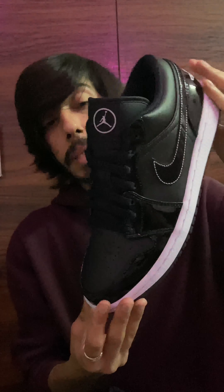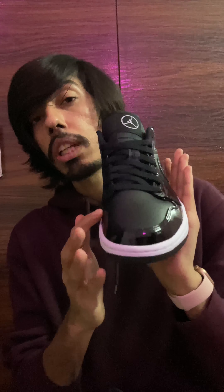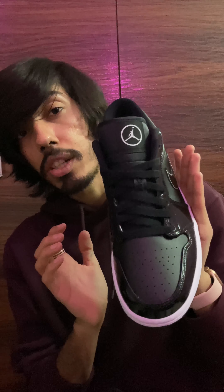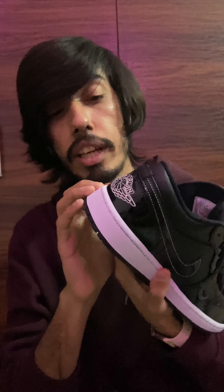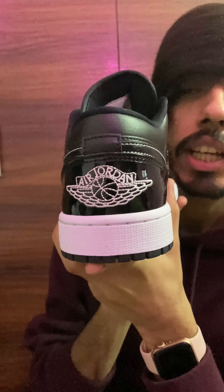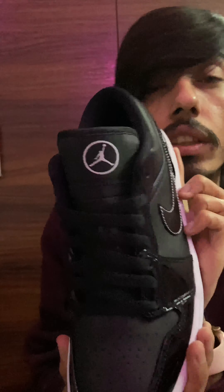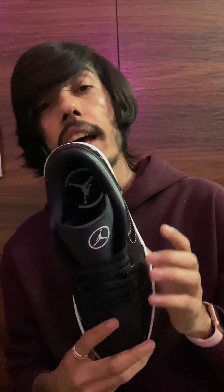The colorway — the black outsole — is pretty sick. This glossy black gives a rich finish to the pair. We also have the glossy black on the heel and on the back with the Air Jordan branding.